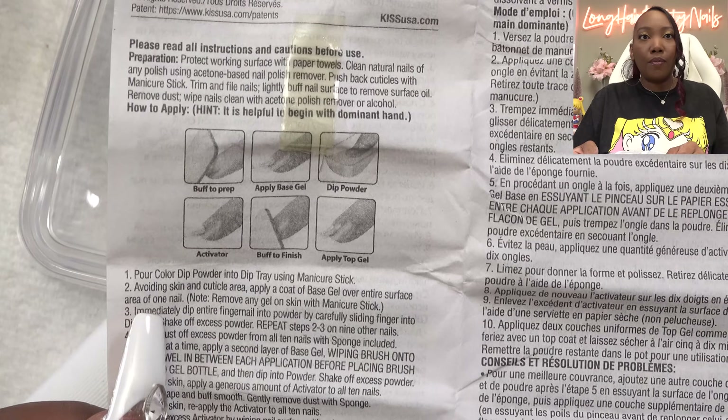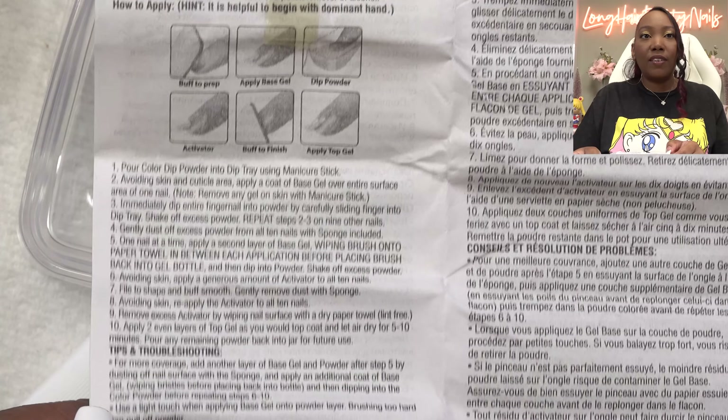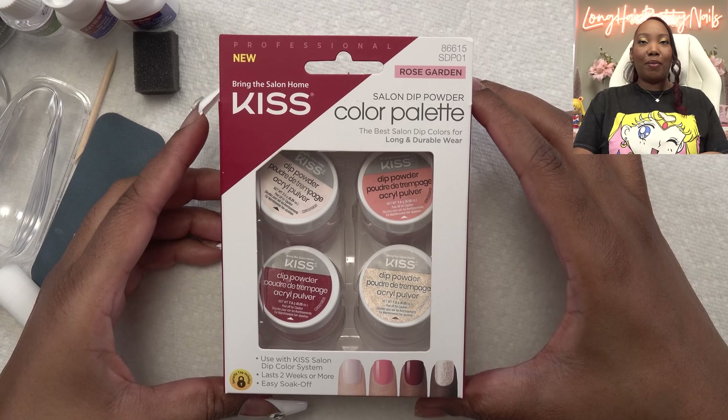I'm just going to skim through the instructions to see if anything's changed since the last time I used it. Buff, prep, apply gel, finish. Everything looks pretty much the same. So this is the new color palette in Rose Garden, and I am really curious to see what these colors look like.